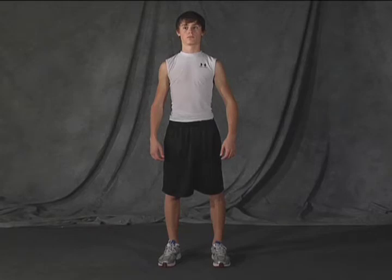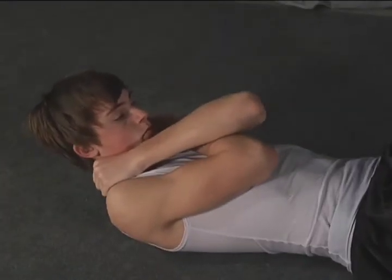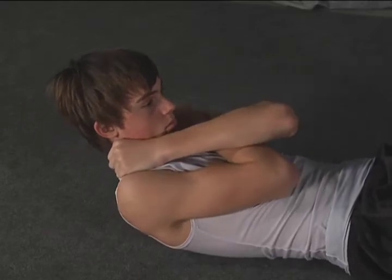This exercise we're going to work on is the abdominals with the trunk flex. Pull your abs down to the floor and come up nice and slow.